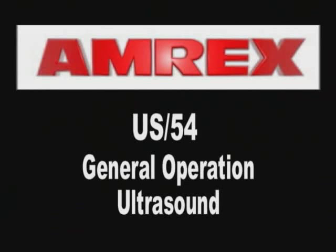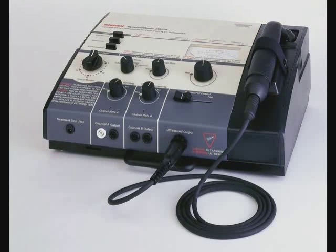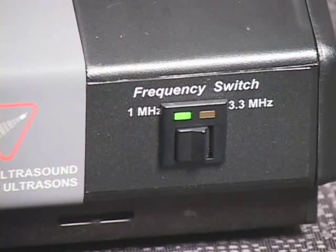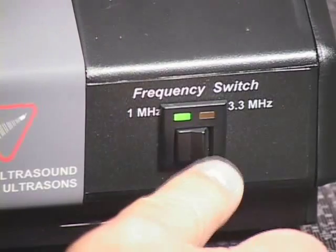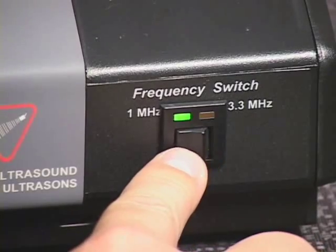US54 General Operation – Ultrasound. The AMREX model US54 ultrasound modality has a standard output of 1 MHz frequency. AMREX does offer both 1 and 3.3 MHz outputs as a device option.